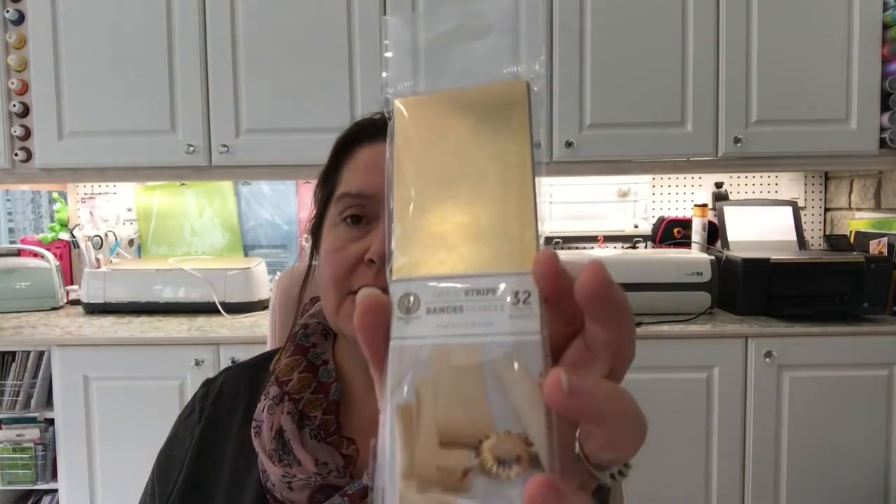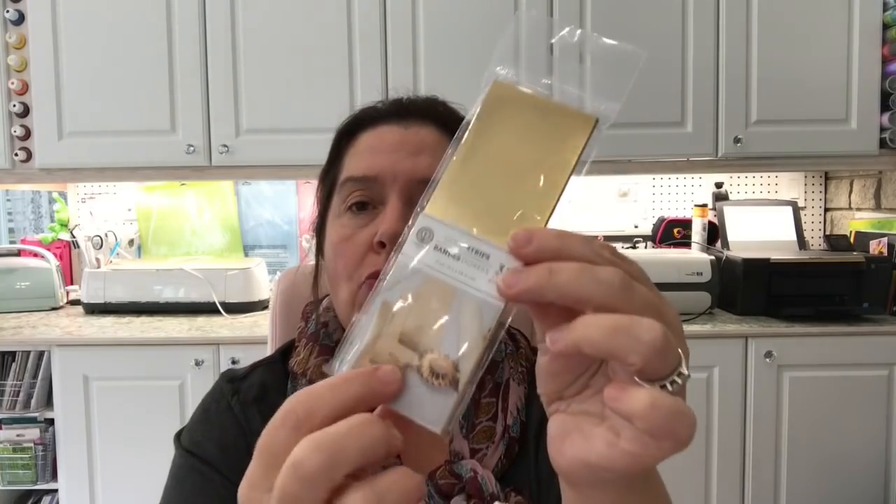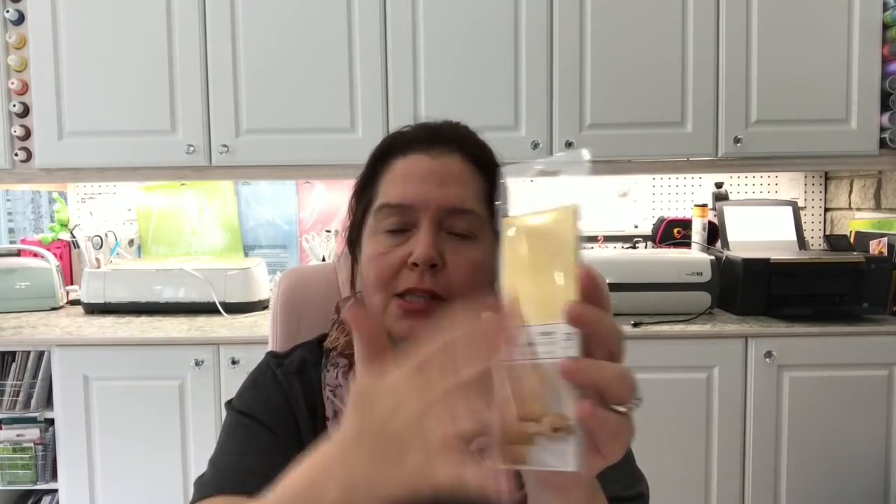I also got some gold strips — they're cut perfectly to size for so many projects: putting a band on a card, making a rosette, making a little sign. Often I just need a little bit of gold for a background or something I'm making. I could cut a sheet into strips myself, but the work is done for me and I got 32 pieces, all for a dollar twenty-five.